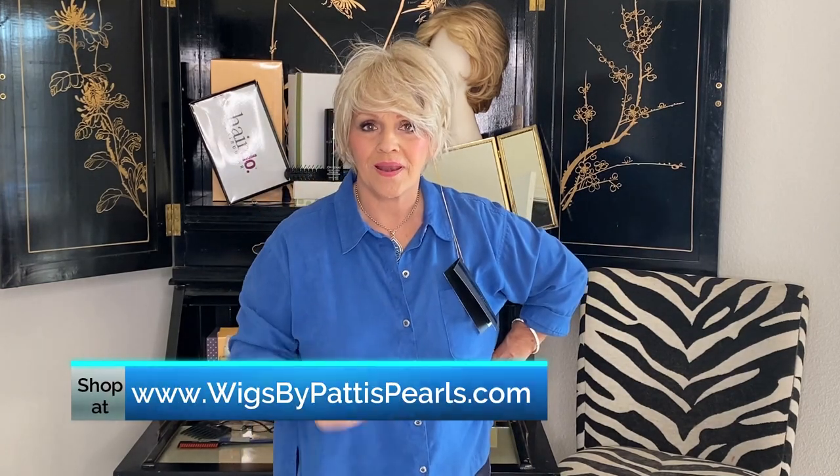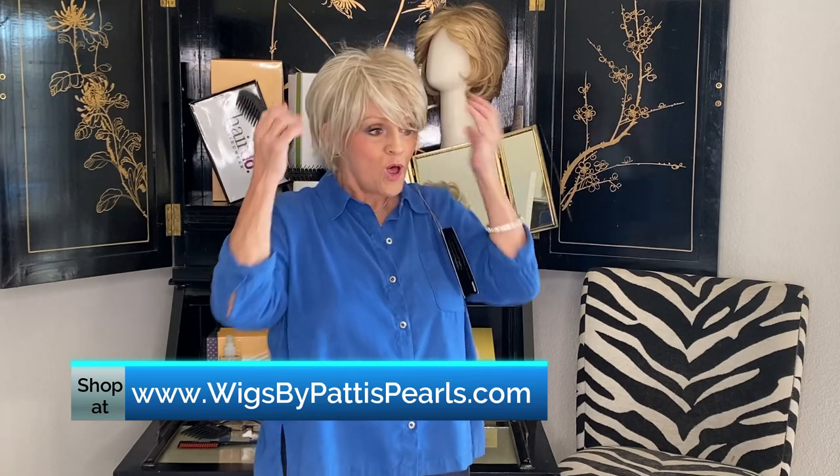Cream soda. Cream soda is like three blondes: a sandy blonde kind of ashy, a light blonde, and then a little bit of platinum thrown in. So it really is more to the ash, I would say. Not a great color for me, but a great color for so many of you.